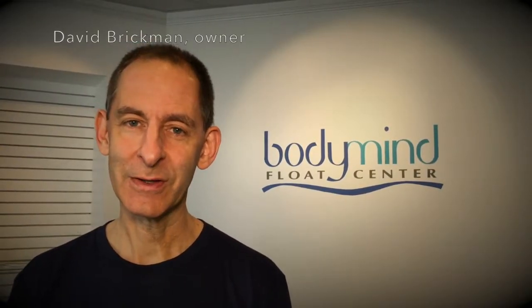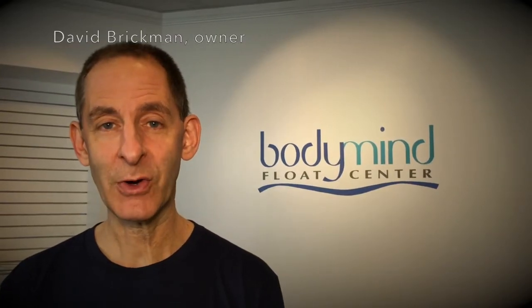Welcome to Body Mind Float Center. I'd like to tell you what to expect during your visit and describe how we'll keep you safe while you're here.